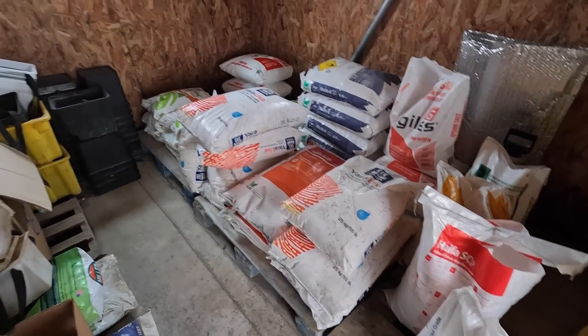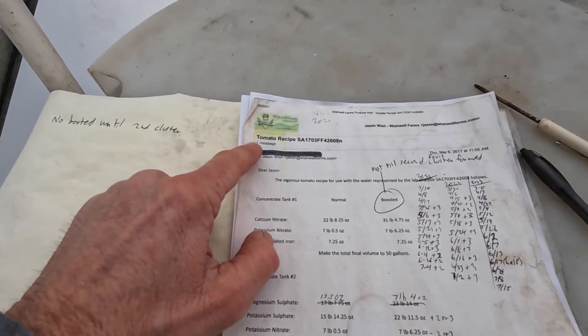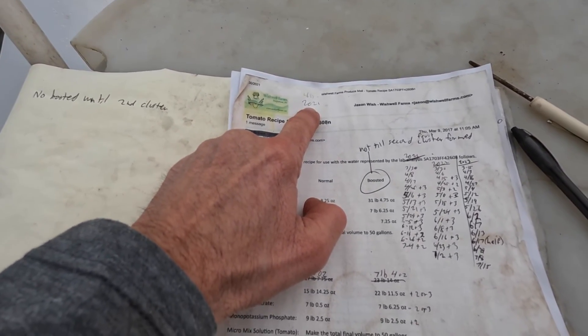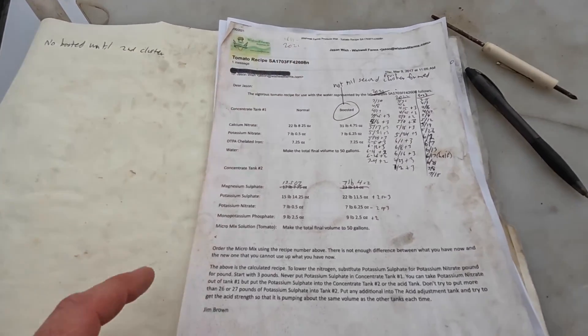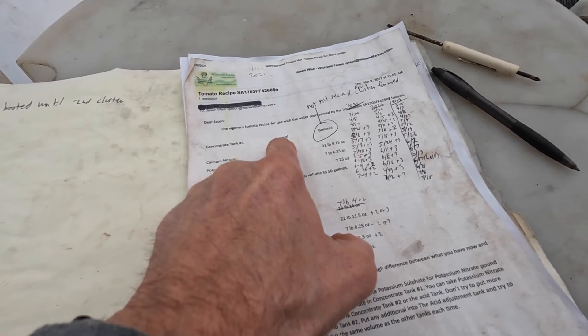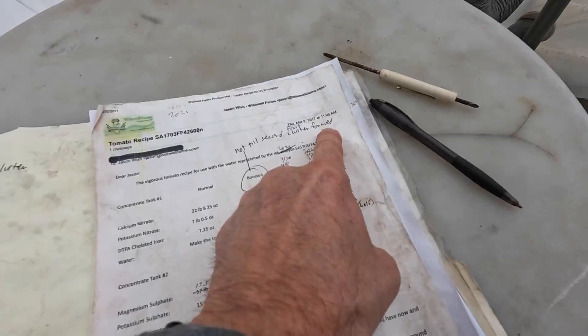I store all my fertilizer back here in this little storage room connected to the greenhouse — this is all the fertilizers I need for an entire growing season. This is my tomato recipe from 2021; it has not changed since then. I get my water tested about every other year to see if there need to be any changes — I had it checked last year and no changes were needed, so we're sticking with the same recipe for 2024. We have a normal and a boosted version; we're still using the normal because we don't want to start the boosted until the second fruit cluster has formed.